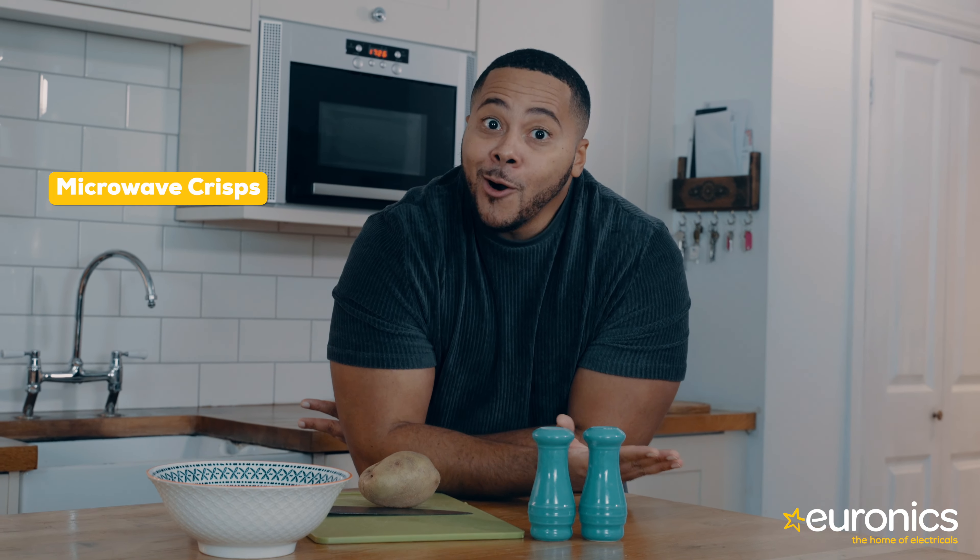A nationally enjoyed snack is crisps. We love them — when you've got your friends over for drinks, crisps; something with that lovely sandwich, crisps; sitting in front of a film, crisps. They are somewhat of a staple item. But can we make our own? And how do we make our own? And can we do it in a microwave? Of course.